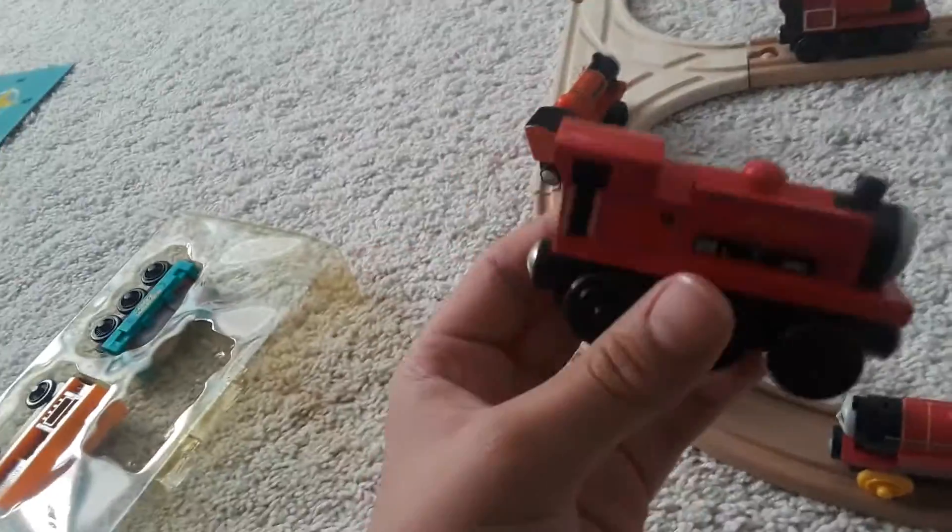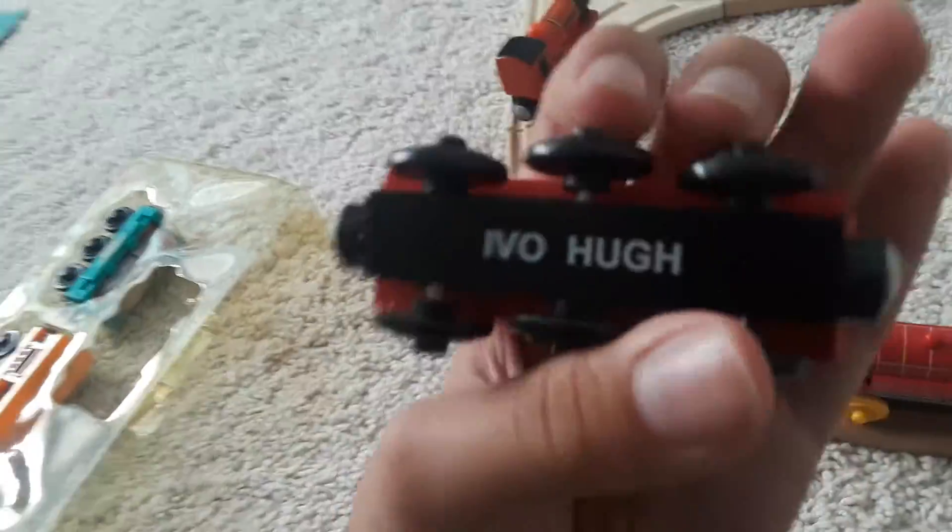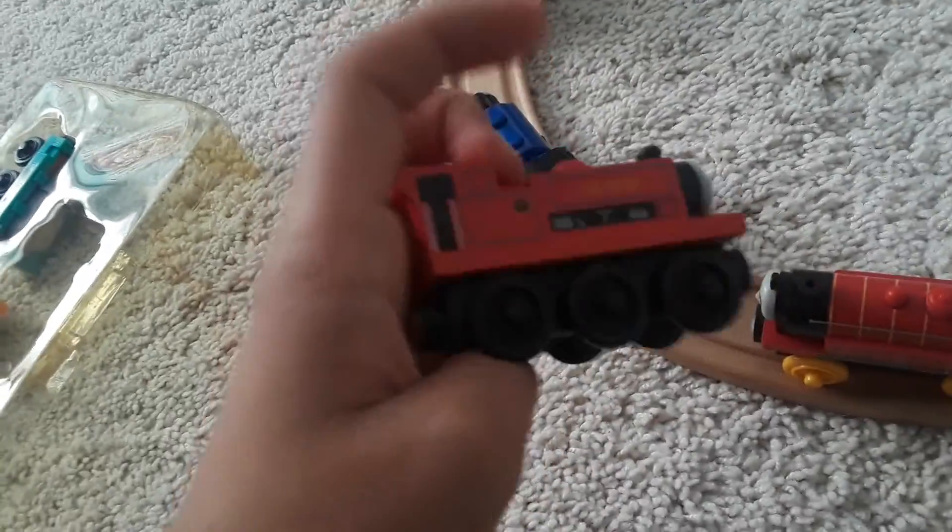So our first thing is Ivoq himself — he's the original number seven engine on the Skarloey Railway. However, in the TV series the number seven engine is Fearless Freddy. So yeah, he's number seven — that's that.